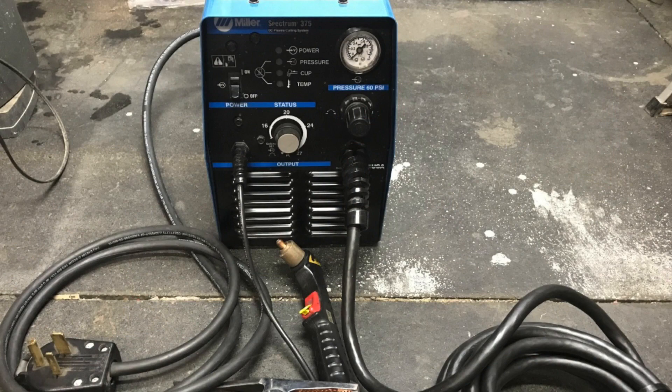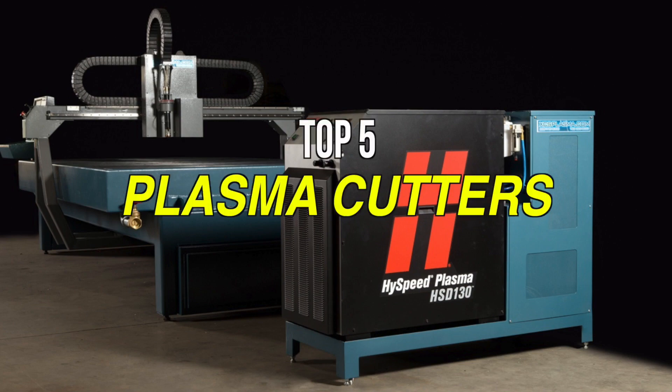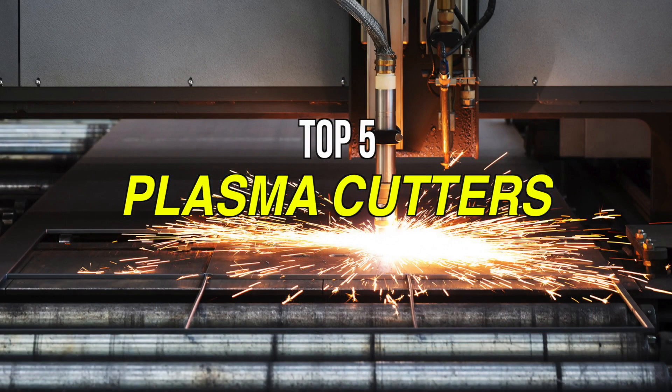Depending on the unit you use, your plasma cutter will use oxygen, nitrogen or even environmental air as the gas and force this inside the torch. So if you're looking for one, then we can help you with some of the best in the business. Check out our new video to get more details about the latest products on the market.